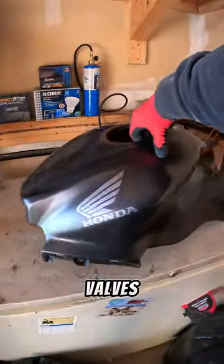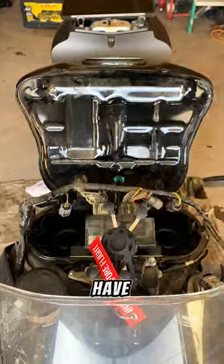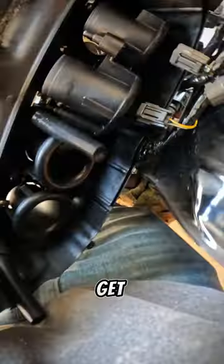First thing is to get access to the valves, so I take off all the plastic bodywork and then work my way through the airbox. Honda sport bikes tend to have a complex airbox design, so it takes a little bit of time to remove all the pieces and get it out of there.